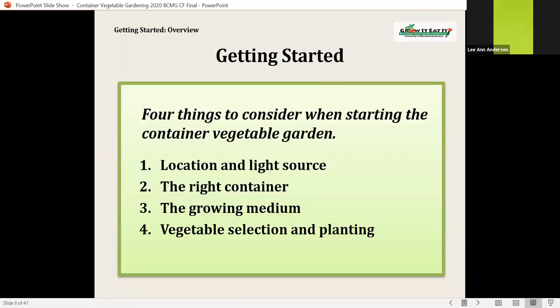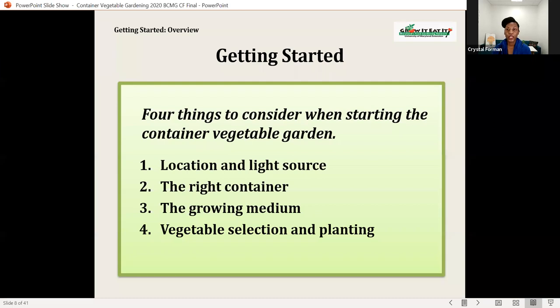Four things to consider when starting container vegetable gardening: your location and light source, making sure you have the right container, the growing medium, and your vegetable selection and planting.